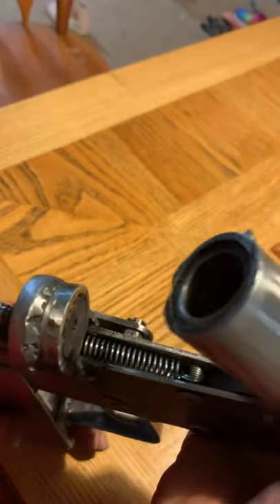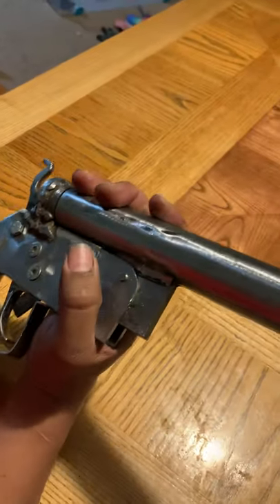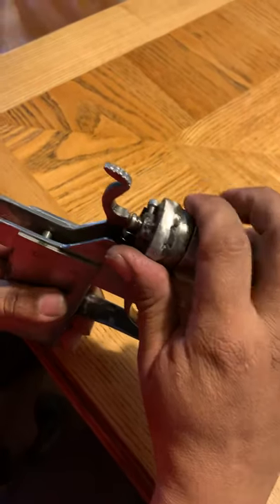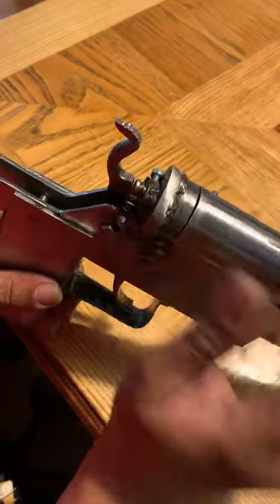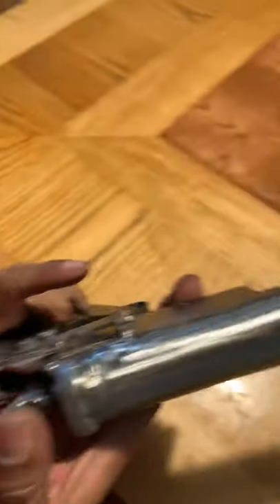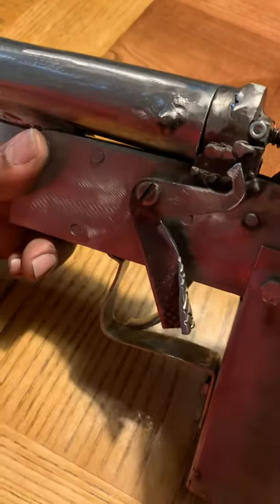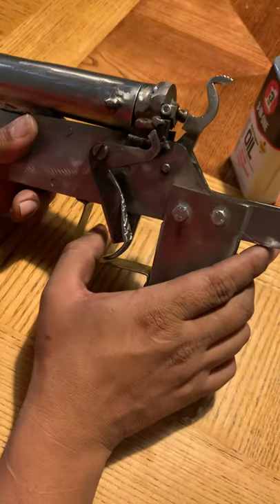I think it's going to be good. I already tried it with an empty shell with just powder in there and it did go off, but I haven't tried it with a live shell or ammo yet. It has everything inside — a spring for the hammer and a spring for the trigger.